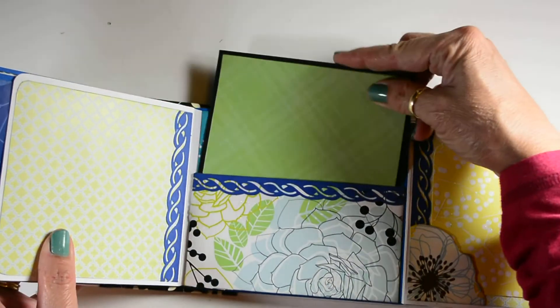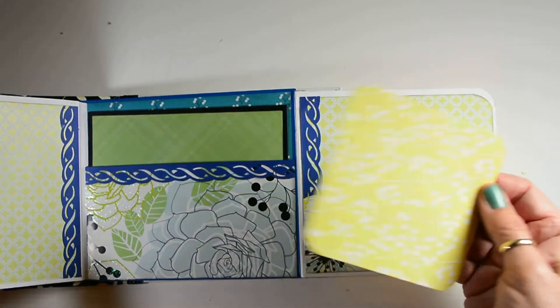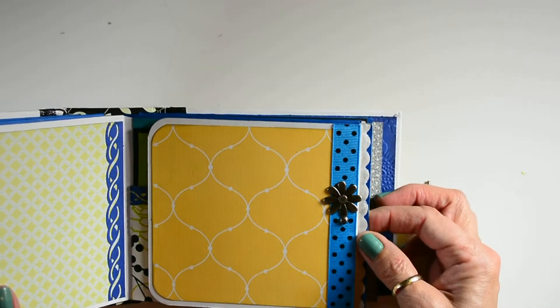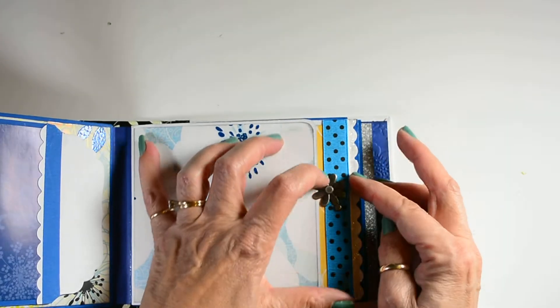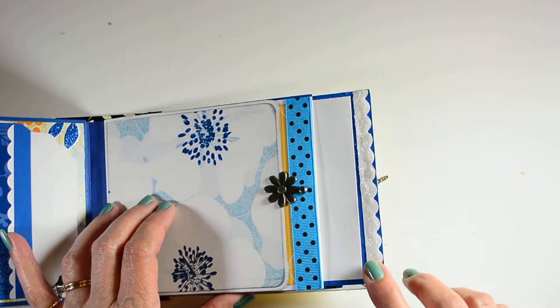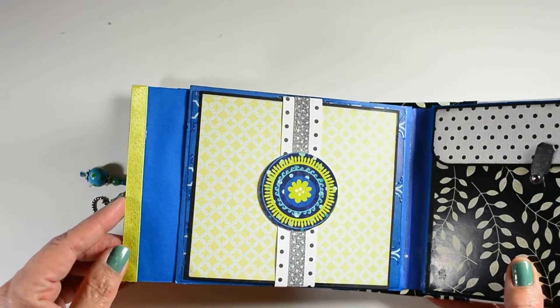Oh, I'm not left-handed. This mat just slips in right behind this flower here, and it's got a little flower that slides over to hold it closed. Here's the mat from this side — it's got some glitter. And here it is from this side with ribbon.